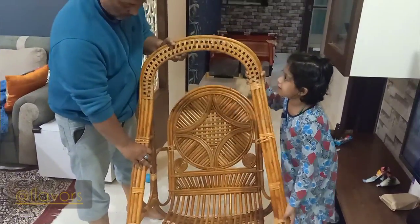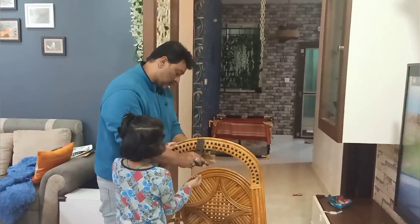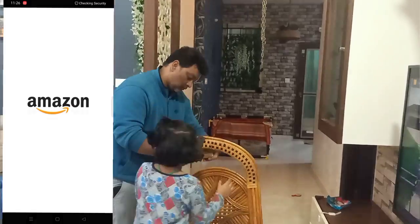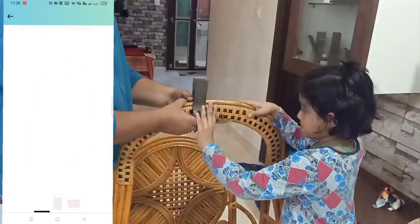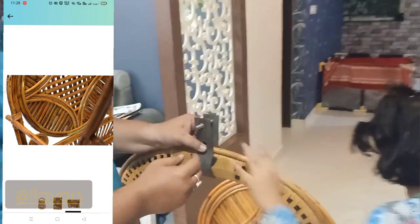Hey everyone, welcome to Flavors Food Travel and Lifestyle. This is the swing which we have recently ordered from Amazon and it turned out to be really good. Rida and Rehan are trying to put it together and enjoy the swing.